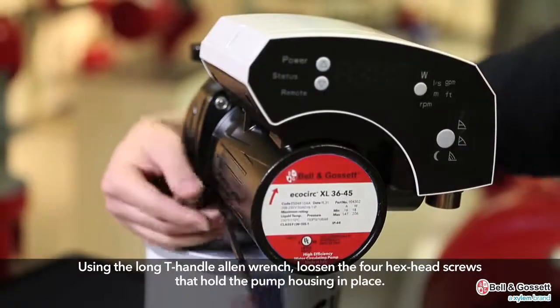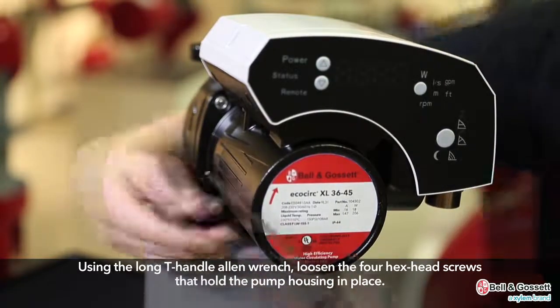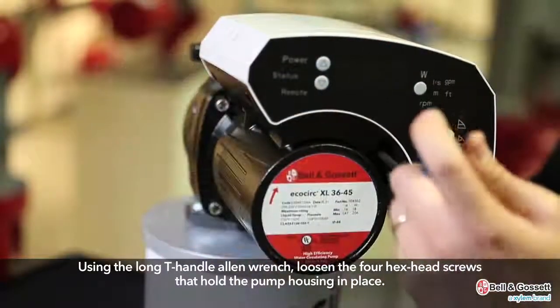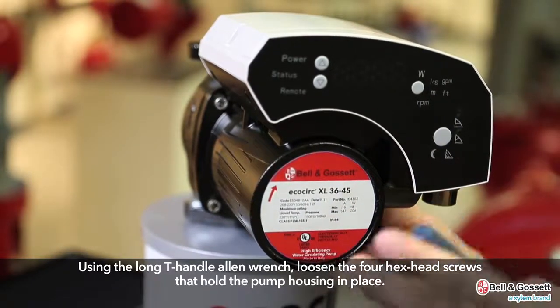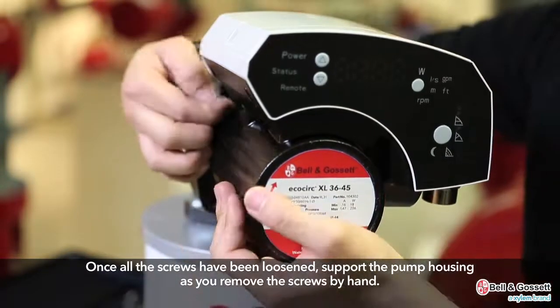Using the long T-handle Allen wrench, loosen the four hex head screws that hold the pump housing in place. Once all the screws have been loosened, support the motor housing as you remove the screws by hand.